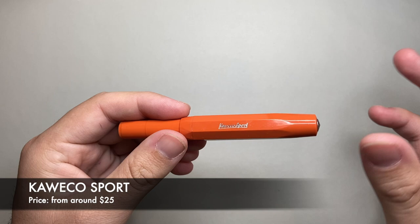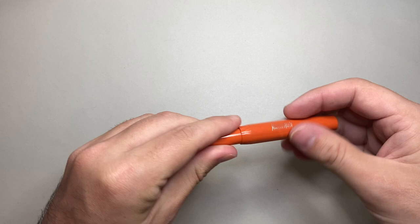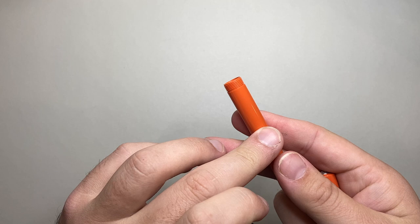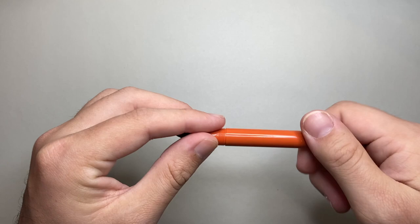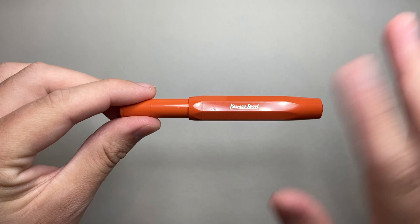The next pen is the Kaweco Sport. This comes in a million different finishes — ice versions which are see-through, the standard version, an aluminium version, and a lovely brass version, with prices going up accordingly. It's a pocket pen — it's small, but when you uncap it and put the cap on the end, you get a really nice size. Good range of nibs — this one is a double broad, so you can get from very fine through to quite wide nibs. It is a cartridge pen — it does take standard international short cartridges, so there's a good range of inks available. There's also a Kaweco converter you can get separately. The plain plastic Sport versions retail for about $25.